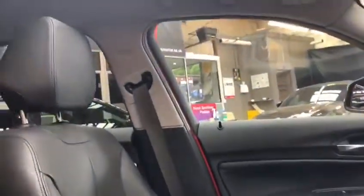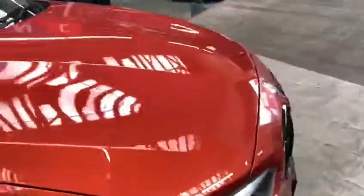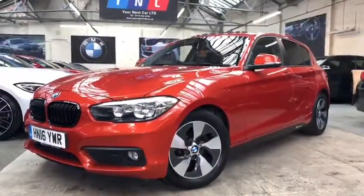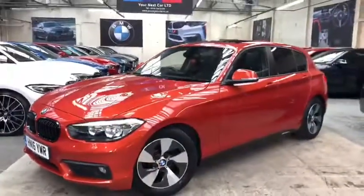That will finish off our walk around. I'll just open up the sunroof to its fullest — and there you have it. That really does open up this cabin a lot and brings in a lot more light, shining some needed sunlight onto these lovely leather seats. So that finishes our walk around for the Valencia Orange 116D 5-door hatch here at Your Next Car. I do hope you found this walk around video useful and insightful. You can find all the information regarding pricing and finance options on our website linked below in the description, and also on the Auto Trader page. Thanks for watching, do take care — we hope to see you soon. Goodbye.